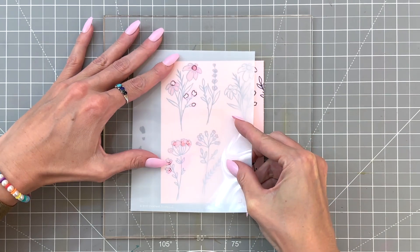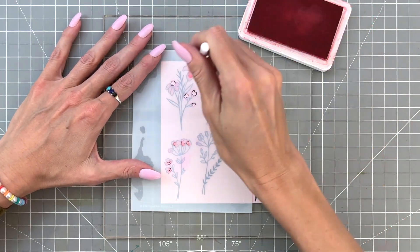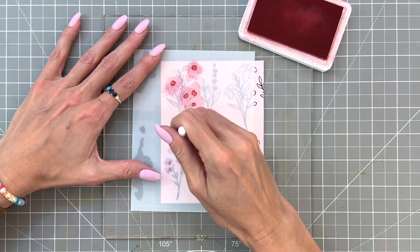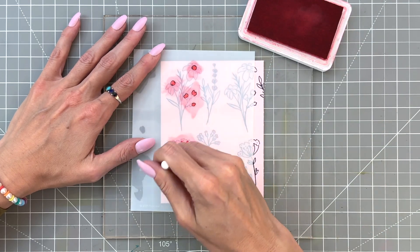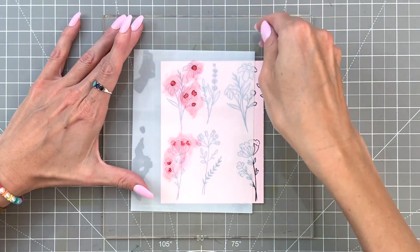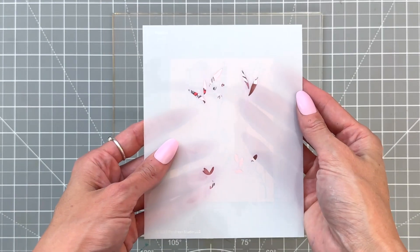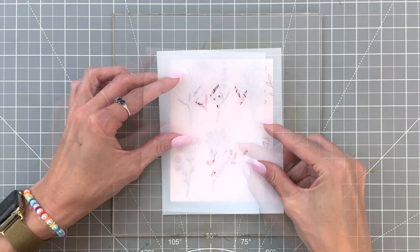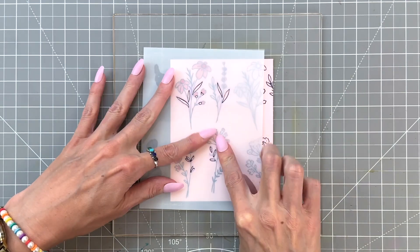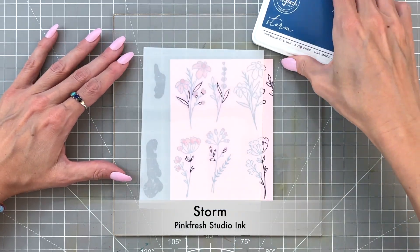Now we're on to stencil number two and I'm going to use Passion Fruit, just ink blending all the openings. Again, because we're using really light cardstock, really any of the colors we use are going to show up pretty intense and pretty true. When it's darker shades, that's when you have to think about the color wheel and be mindful of opposites — like yellow cardstock with purple ink might not work well, and vice versa. So think about opposites on the color wheel; they don't work so well together.